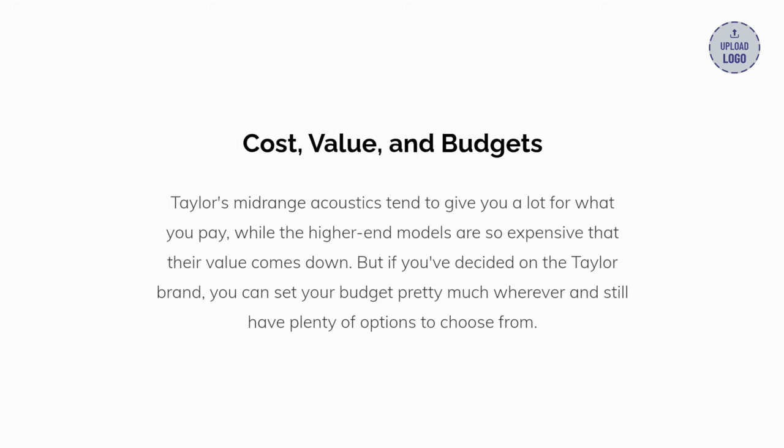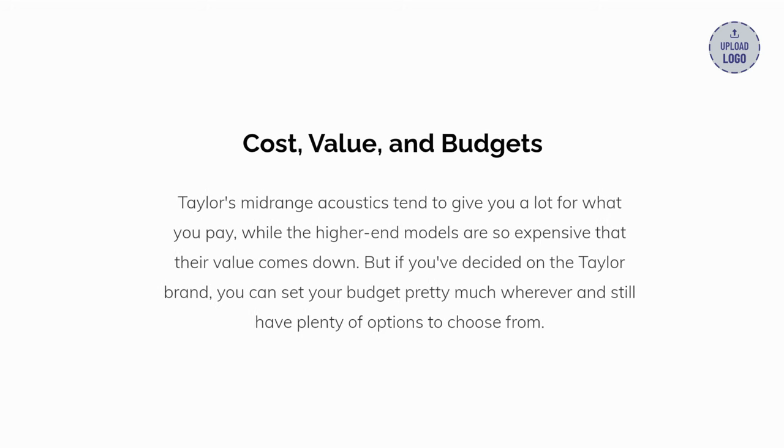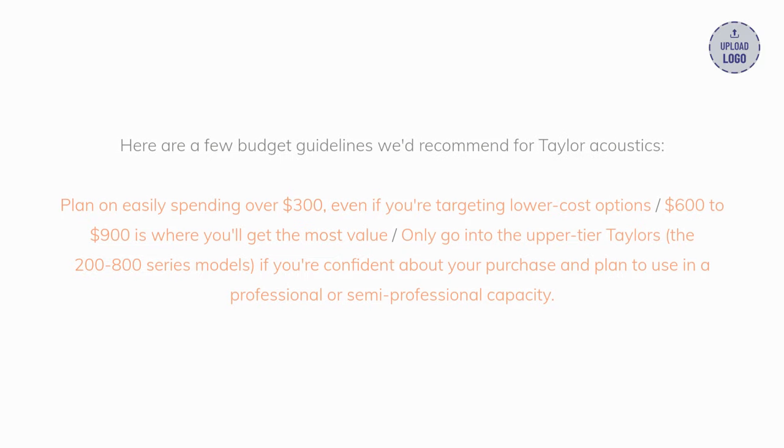Cost, value, and budgets: Taylor's mid-range acoustics tend to give you a lot for what you pay, while the higher-end models are so expensive that their value comes down. But if you've decided on the Taylor brand, you can set your budget pretty much wherever and still have plenty of options to choose from. Here are a few budget guidelines: plan on easily spending over $300 even if you're targeting lower-cost options; $600 to $1,000 is where you'll get the most value; only go into the upper-tier Taylors — the 200 to 800 series models — if you're confident about your purchase and plan to use it in a professional or semi-professional capacity.